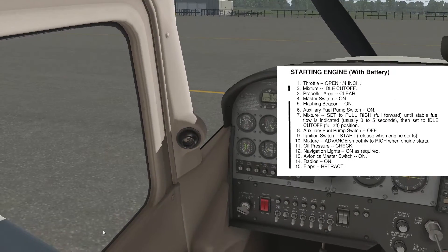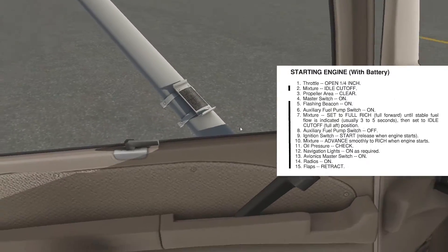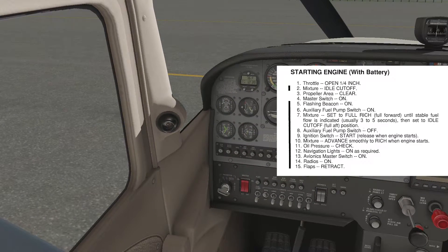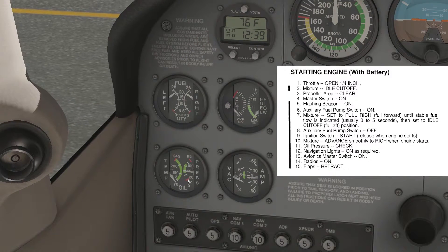We'd yell out the window or door — we yell out 'clear prop' — and crank it up to start. Okay, it started. Immediately check if your oil pressure is working. Oil pressure is good, and oil temperature is yet to rise.